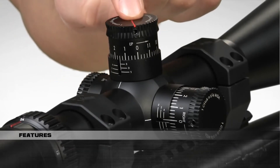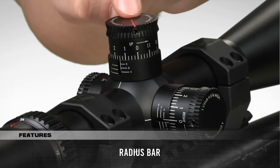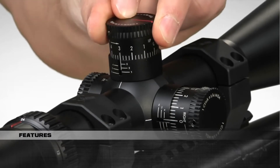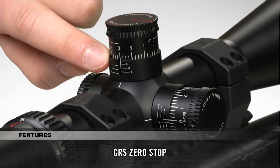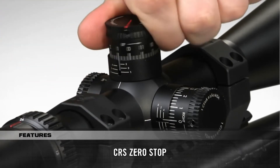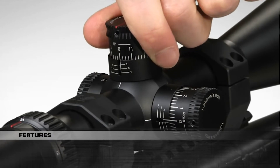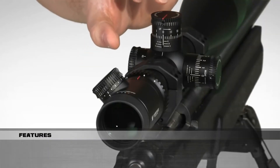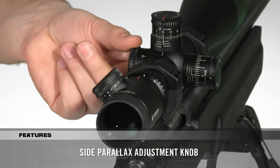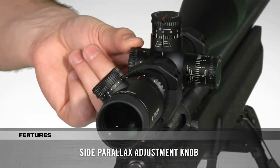A patented fiber optic radius bar visually assists tracking turret rotations. The CRS Zero Stop mechanism can be set to prevent the elevation turret from traveling more than one revolution past the sight-in zero. All critical adjustments can be easily made from the shooting position, and you can correct for parallax with a clearly visible side adjustment knob.